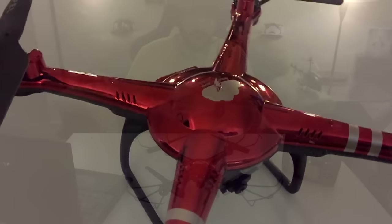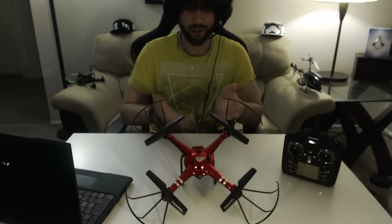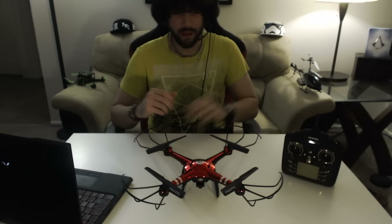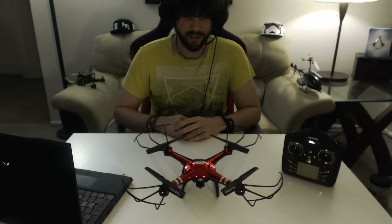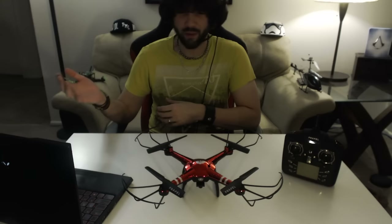Here you have the Cloud Rider 250mm 2.4 gigahertz quad by the brand Propel. Propel makes an assorted line of little quads, everything from the little nanos up to this 250 — they're all pretty neat and pretty fun. I have a couple Propels; one that I gave my son, and this one I found in an Office Max store. It was $99. We'll be getting into what I think is good about it, what it comes with, what I think is bad about it, and what it doesn't come with.